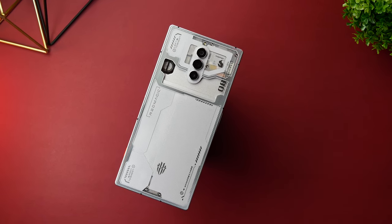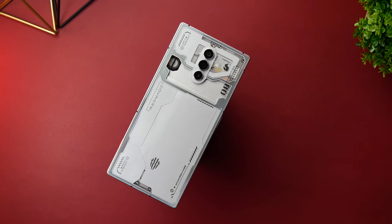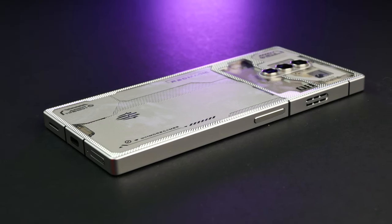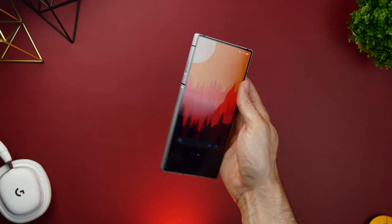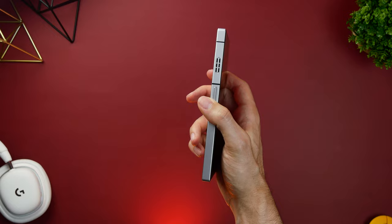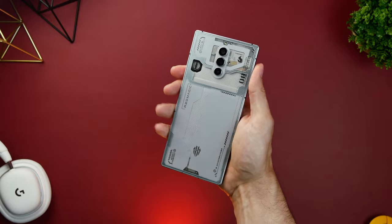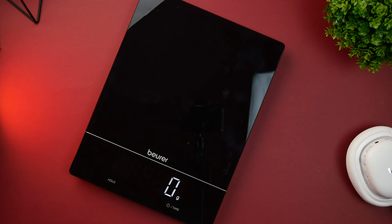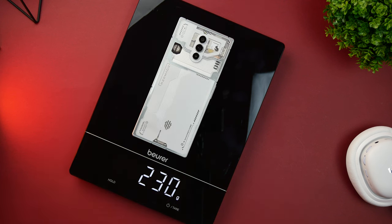Although previous Red Magic models were large, the Red Magic 8 Pro is quite a chunky monkey and it's no surprise that it gives off the impression of being built like a tank. It's made from a combination of aviation-grade aluminum and Gorilla Glass 5 on the front, and a mix of metal and undefined glass on the back. There's no talk of the body bending and I have a feeling that even weighing in at 230 grams, it could survive a few falls without much issues.